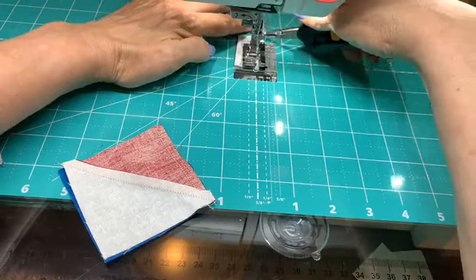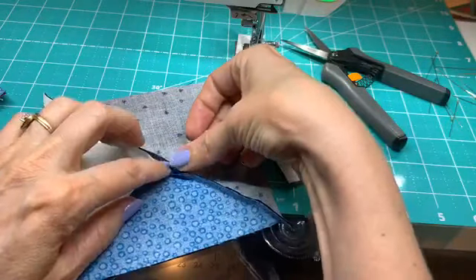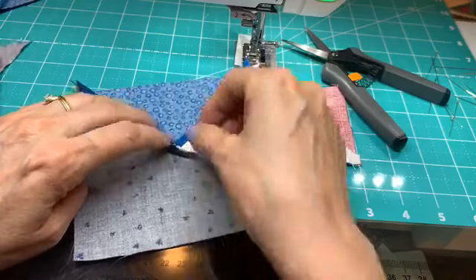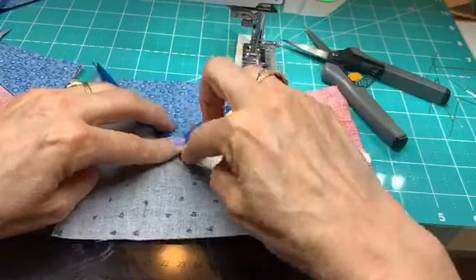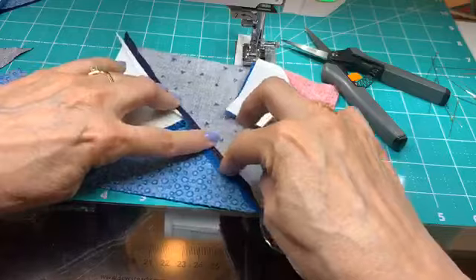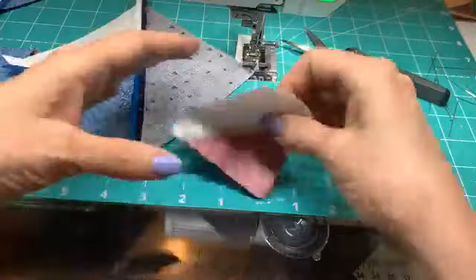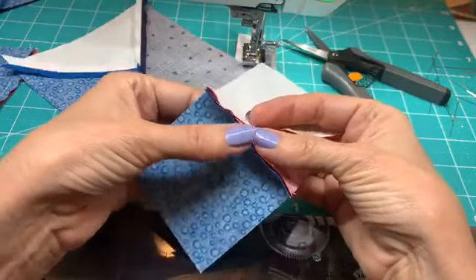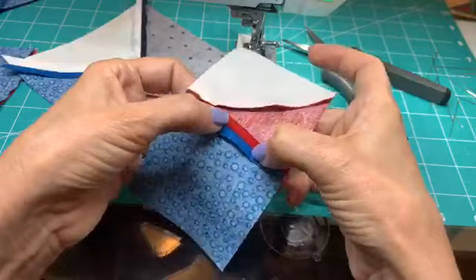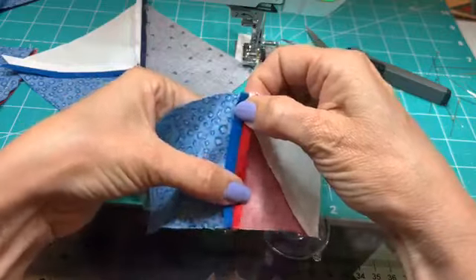Let me open this up. We're going to press this open too — that's going to really relieve bulk there. One thing you can do is open it with your finger and run your finger down the seam, especially if you have a fingernail. You don't want to pull too hard — just give it a little press, and then it'll make it easier when you take it over to the iron because it'll behave. All of the open seaming is in the interest of making sure things aren't too bulky, because we don't want our cup sitting right on a little seam knot and tipping over.